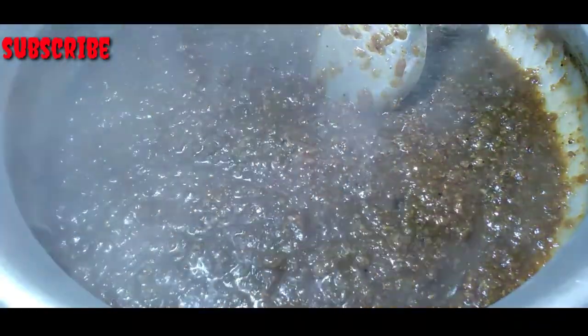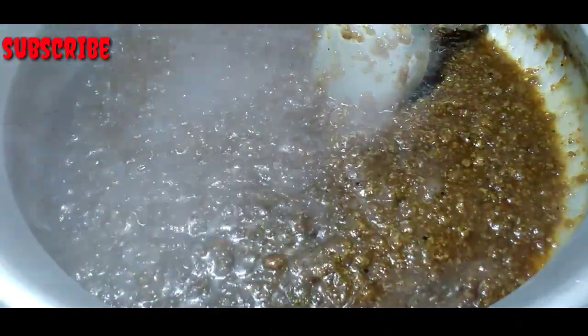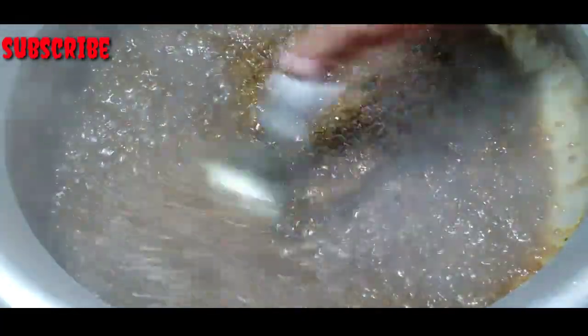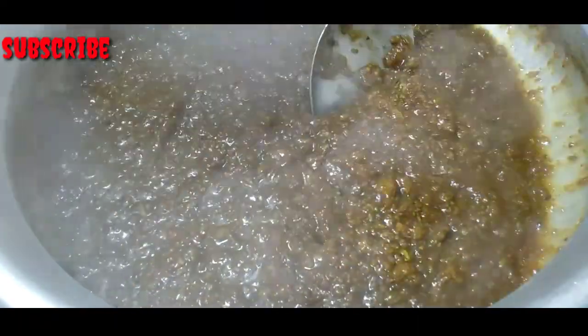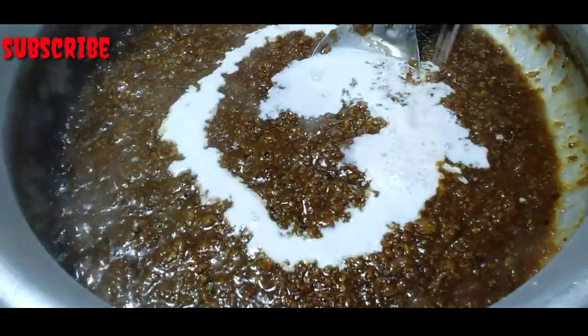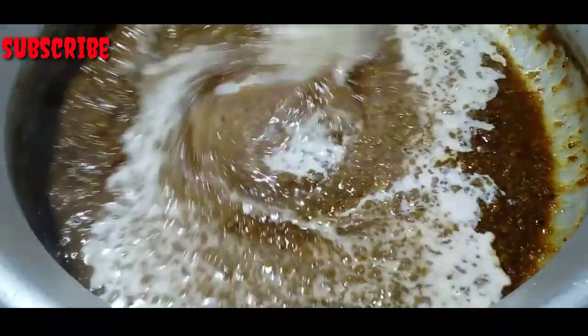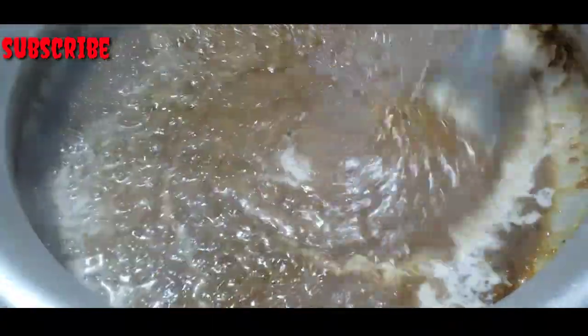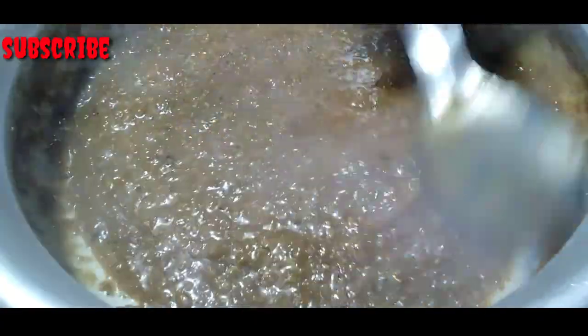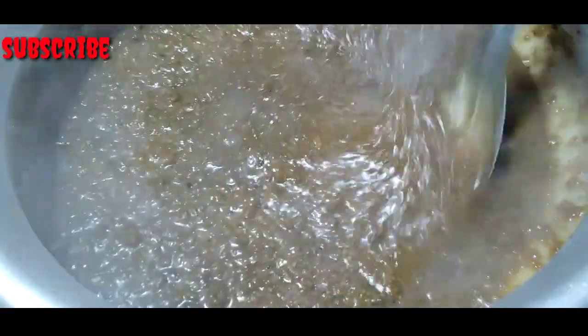Add one cup of flour to make it. We will put it in half a cup with the flour, mix it, and let's cook the dish.